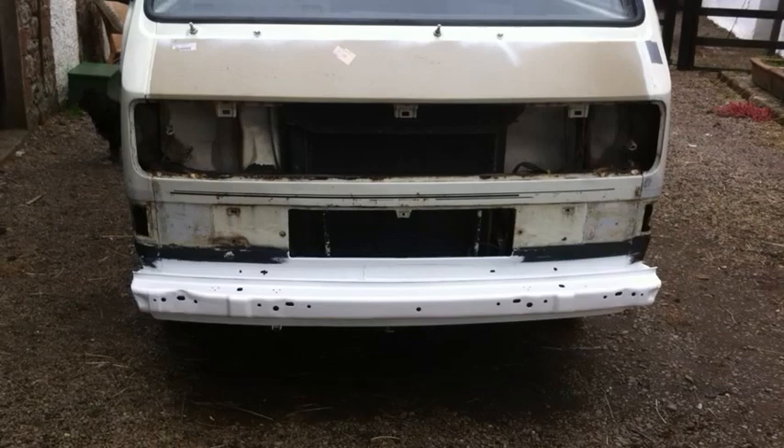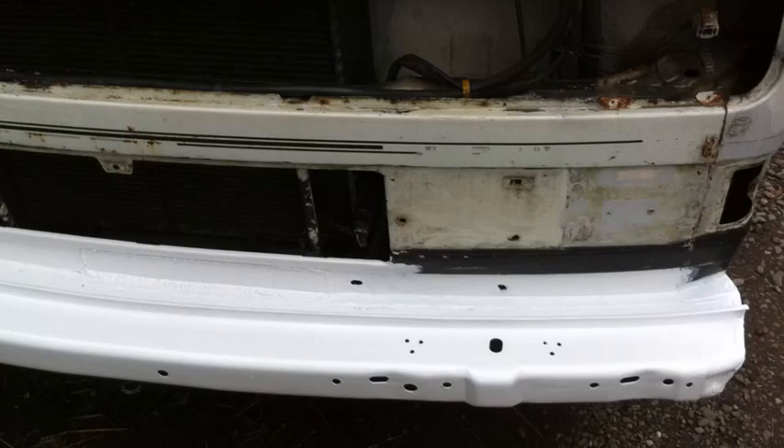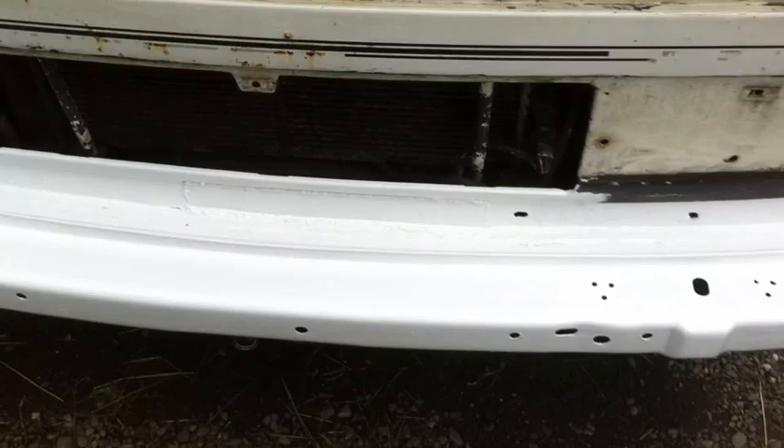This is the impact, sort of crumple zone area, which sits behind your front bumper. What I've done is I've drowned off all the old paint that was on there - there's thick layers of black paint - sanded it down slightly and painted it. This area is going to be behind the mudguard anyway.